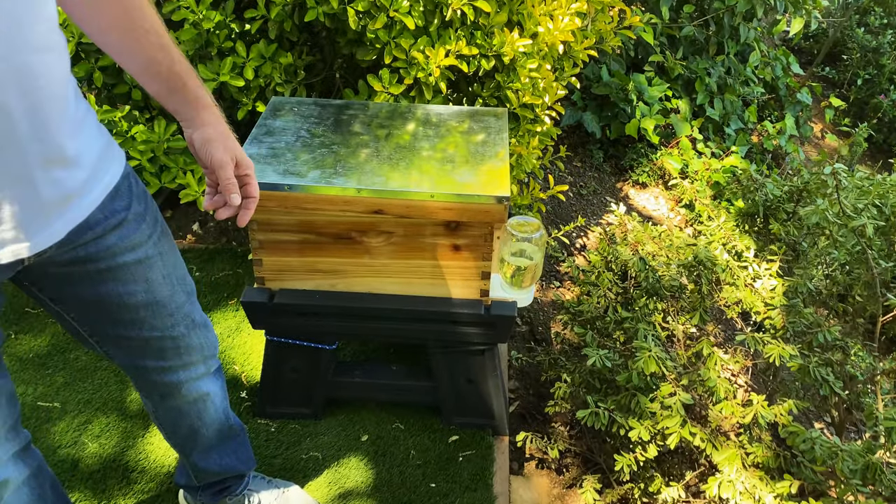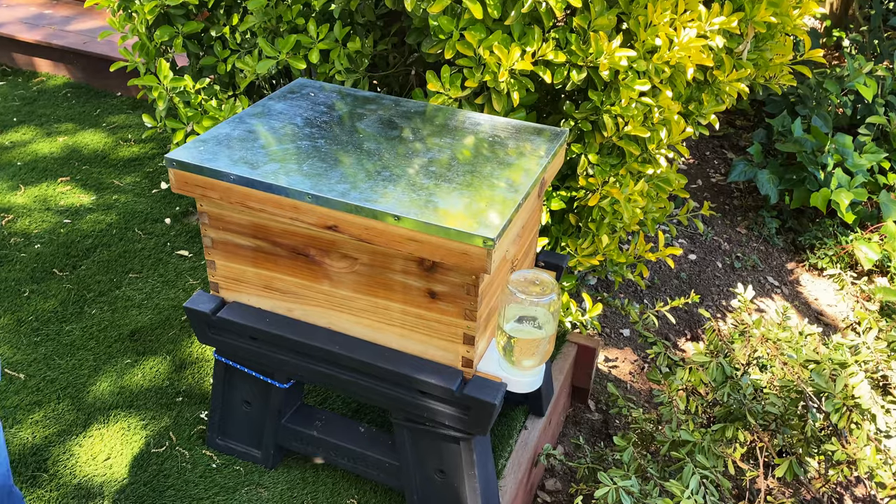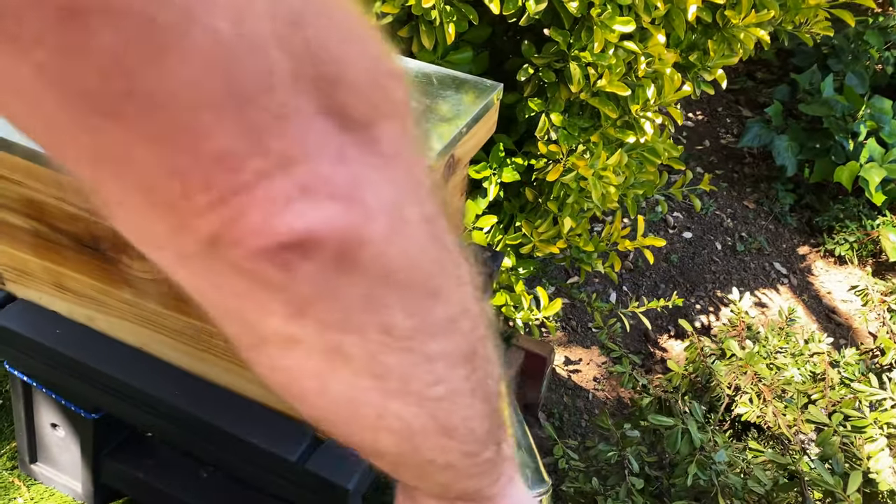It's been two days since I installed my first big package and it's time to release the queen. She's still in the cage, so let's calm them down a little bit.